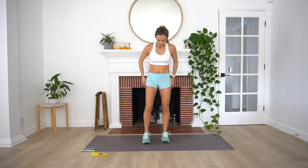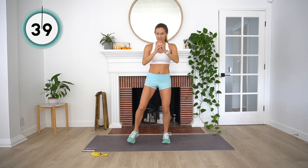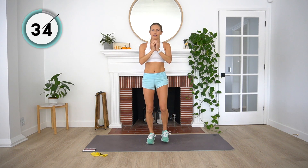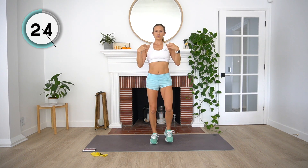Give those legs a little shake out. Next up, we're going to be doing some squat step outs. You can start in the center of your mat. We're going to step out, and as we step out we'll squat, then step back to center and repeat on the other side. Here we go — big deep breath in. Nice and controlled, making sure that we're not falling too far forward. We want our shoulders rolled back, our chest up the entire time.